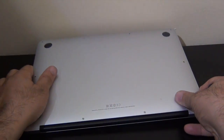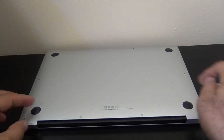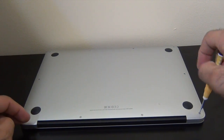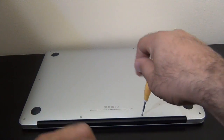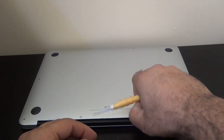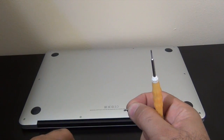Let's flip this around. If you notice, the screws in the back will be a little longer. Okay, these two — see the difference in size.